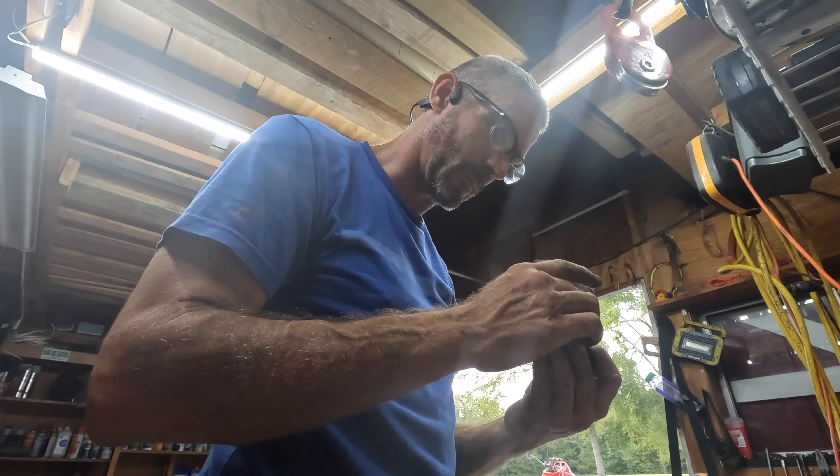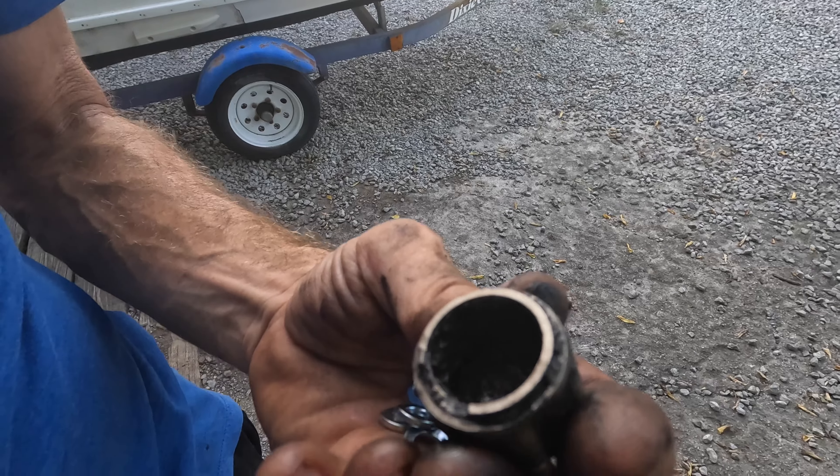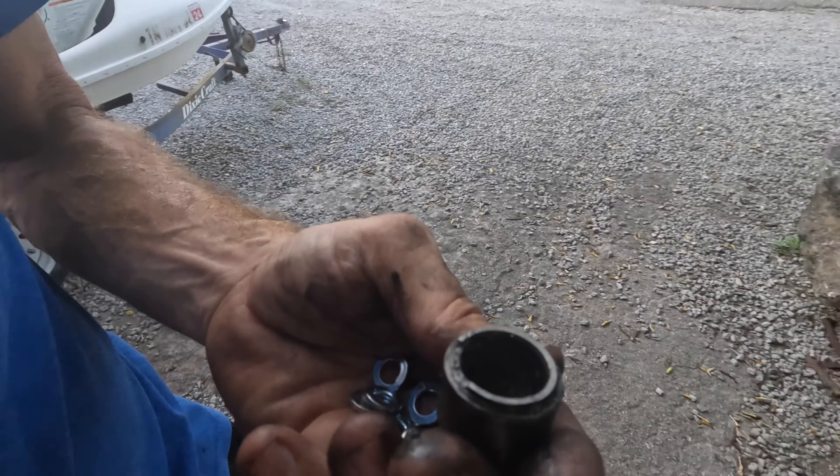Hello, humans. Wow. That cracked off. The bearings are just destroyed in that one. Wow. Okay. That one was not happy. But we're going to fix two things today on this truck.